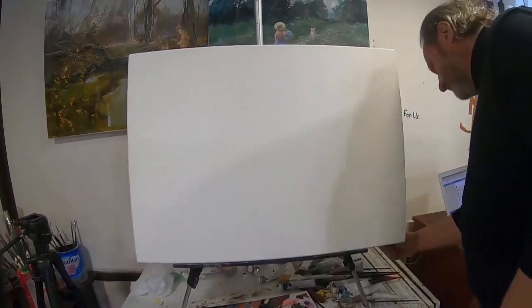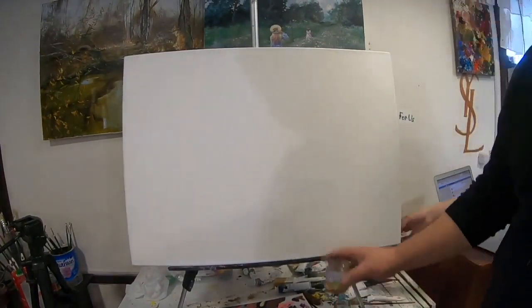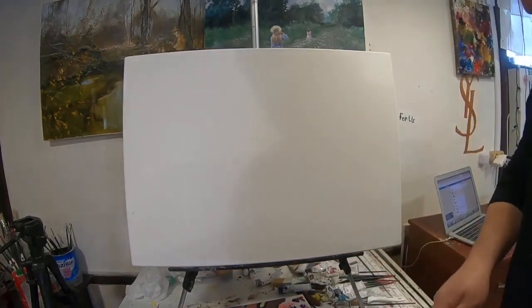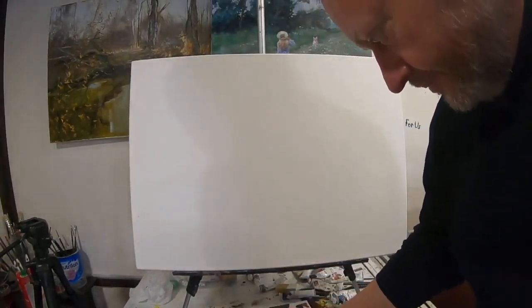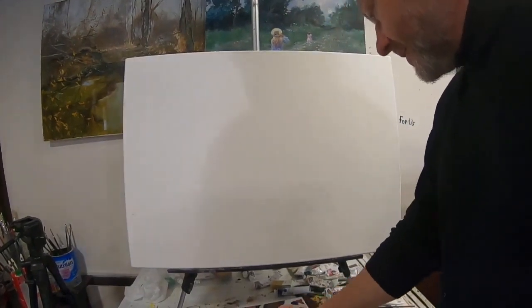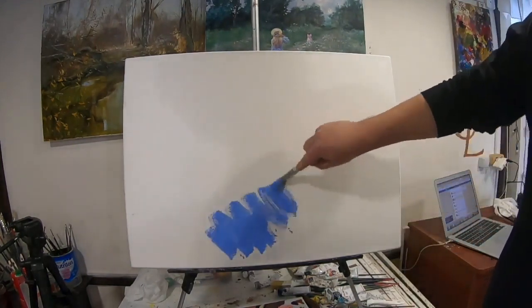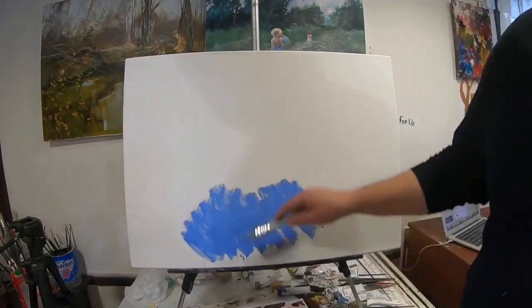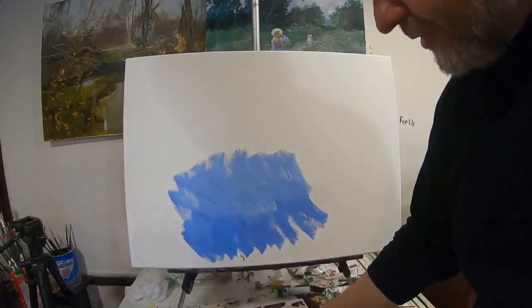У нас разбавитель в баночках — в моём случае вот такая баночка из-под детского питания. Берём разбавитель, берём белила, берём синий. Синий здесь фактически каркасный цвет — синий и чёрный. Это и цвет воздуха, цвет окружающей среды, который наполнит всю картину.